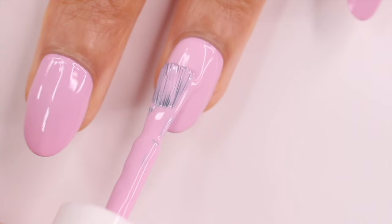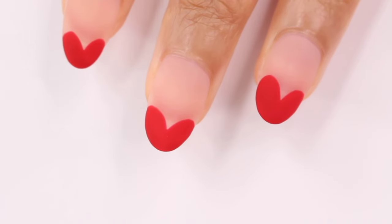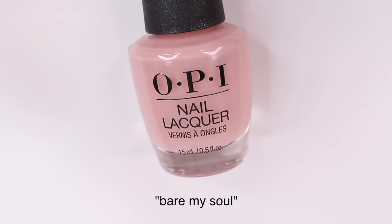Hey guys, it's Gabi. For today's video I have some Valentine's Day nail ideas. All of these are really easy to do, so perfect if you're a beginner or you're looking for some simple nail art.